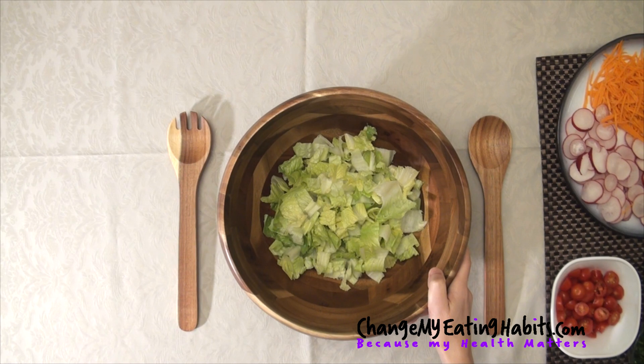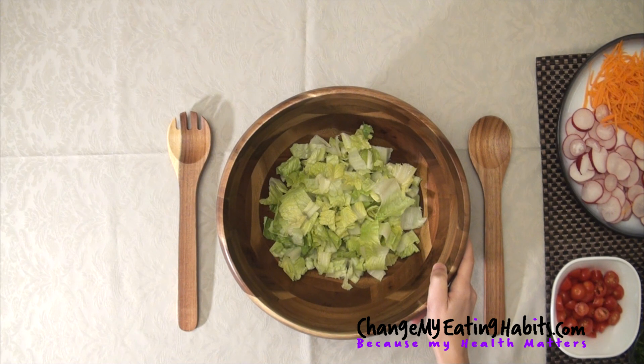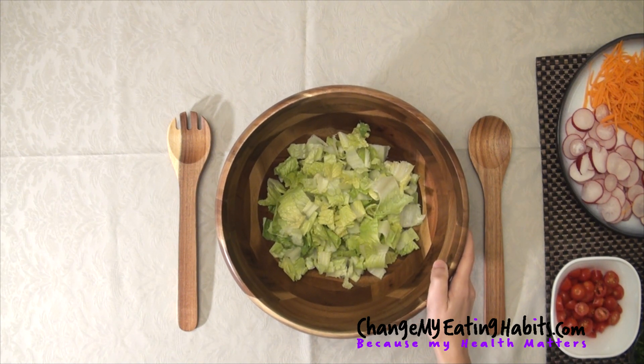Romaine lettuce, as we know, is high in minerals. It has calcium, magnesium. It's packed with vitamin A and K and it's packed with folate as well, which is great for our body.